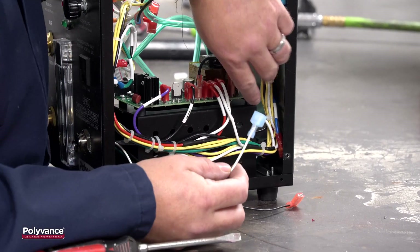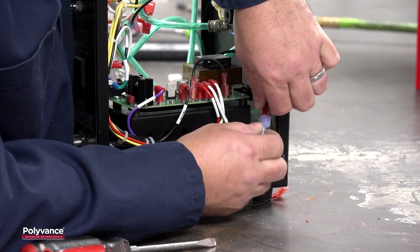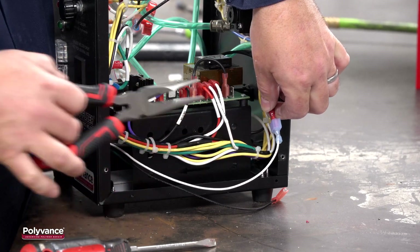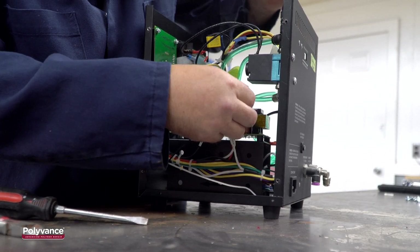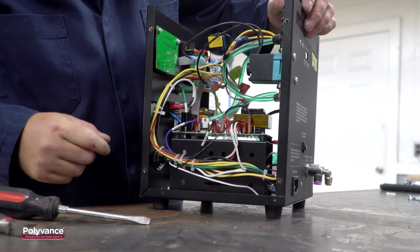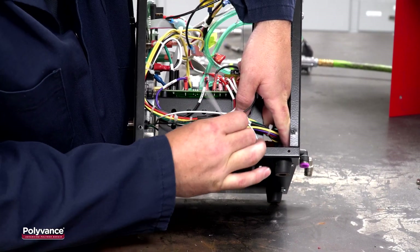Connect the white wire to the blue wire, leaving the wire loose on the outside of the support pillar. Connect the black wire to the control board in the same position as the one removed. Fish a new zip tie through the appropriate holes on the support pillar to make a loop to hold the wires.